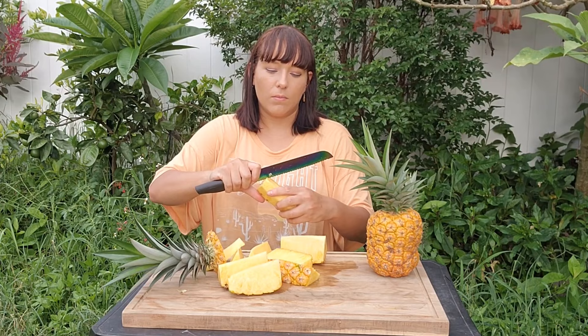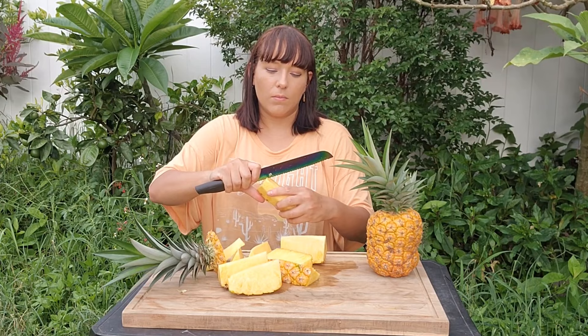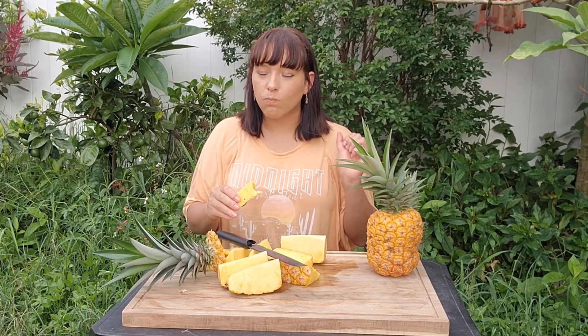Pick one of the eight pieces up and you can clearly see the core there in the middle — just slice it out. Then turn it over to slice off the skin. There you go — it's a perfect pineapple spear. You can leave it like this or cut it smaller if you want. But let's taste it. Mmm, so good — I ate the whole thing! If you love pineapple flavor, you will be shocked at how much more intensely pineapple the homegrown ones are.